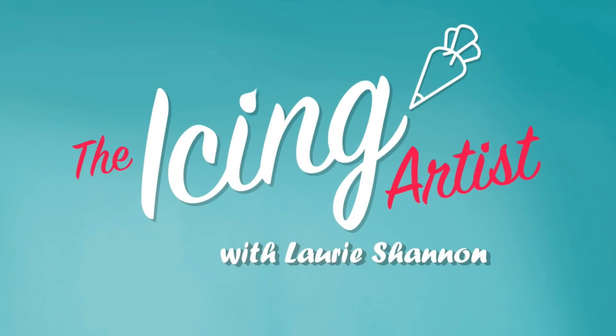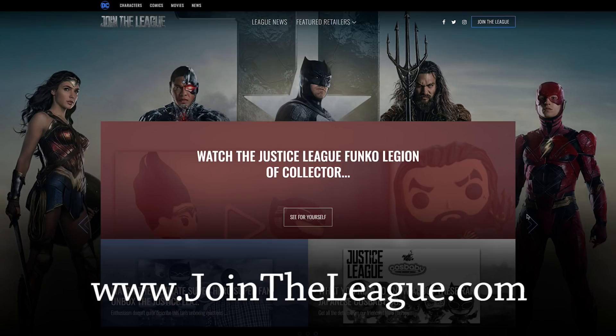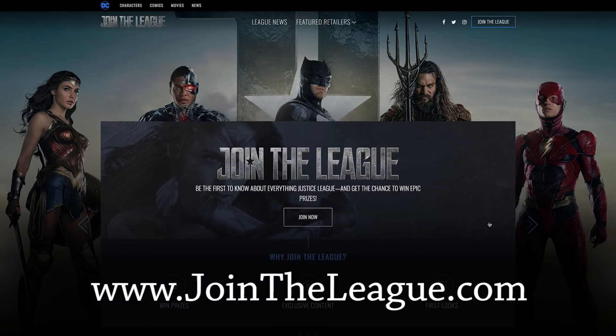I'm Laurie and you're watching The Icing Artist. You guys can be the first to learn about all things Justice League by joining the league at jointheleague.com.